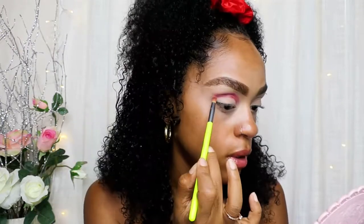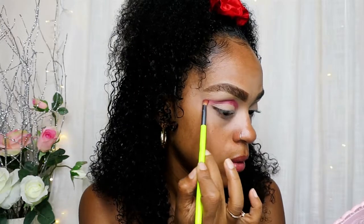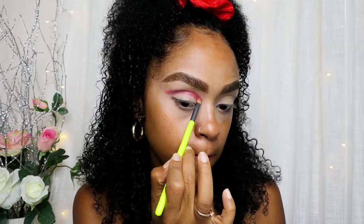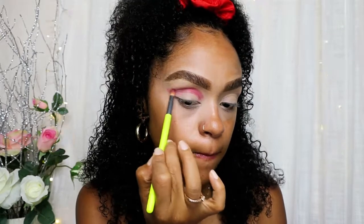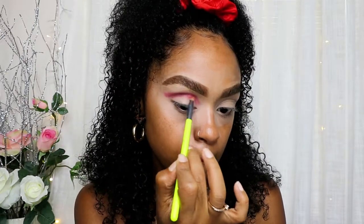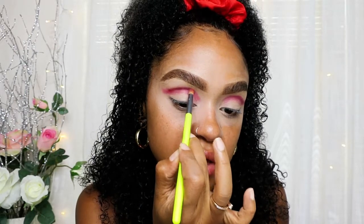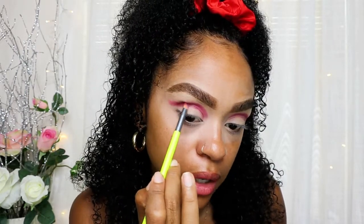Once you've got that, we're going to drag it out and then tap the color to intensify it, because we want it to be a bright red.